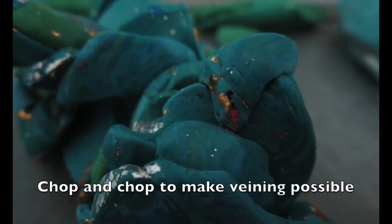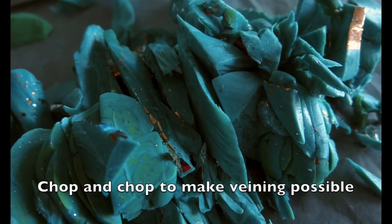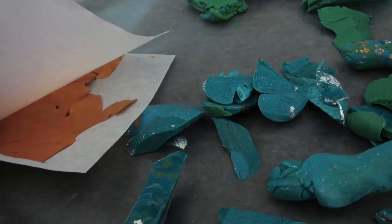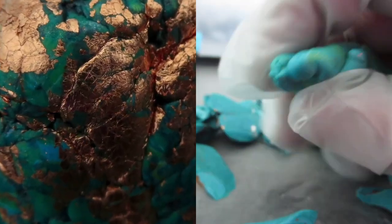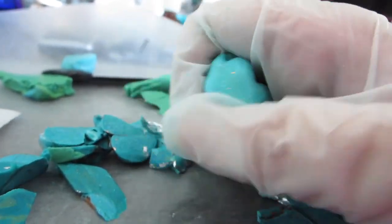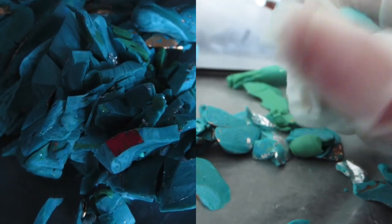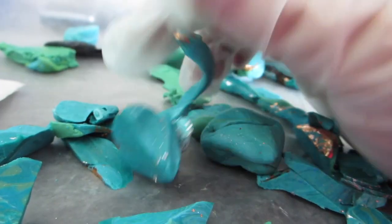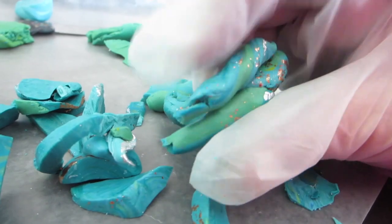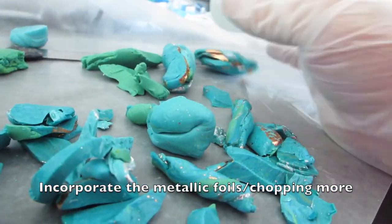Once you get everything incorporated, you chop and chop and chop — you don't want to mix. Other people would have different techniques using metallic foils or metallic powders, which I did — I incorporated both actually. After I had it marbled enough, mixing my different colors. I didn't use any solid color straight from the package; I mixed them together. None of them are true from the package. I love color mixing.